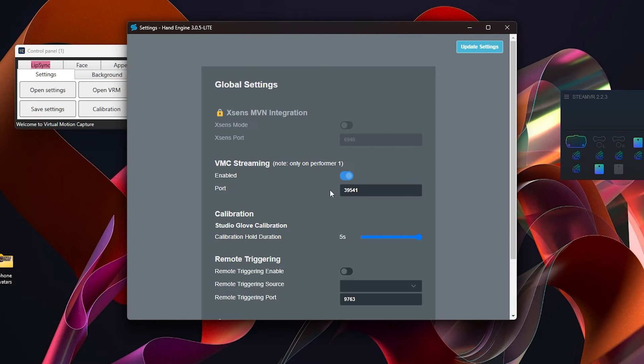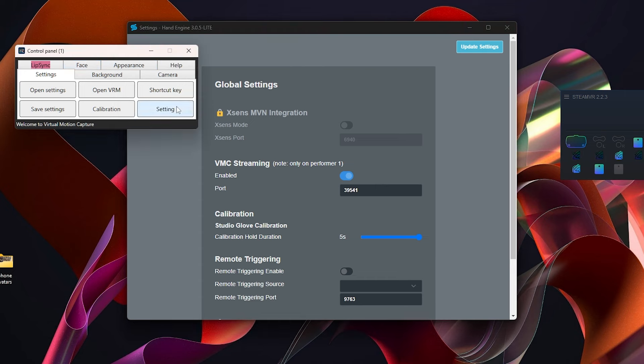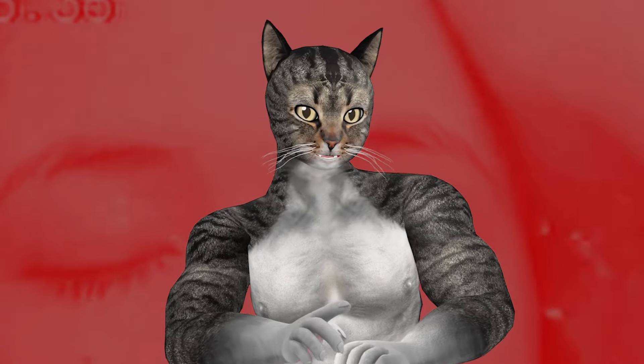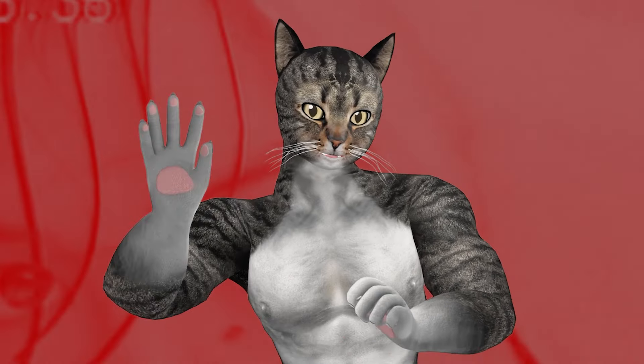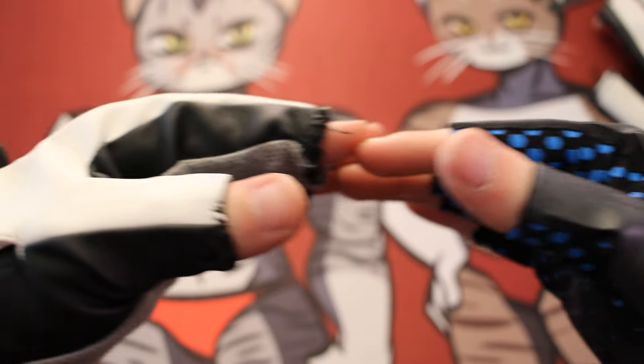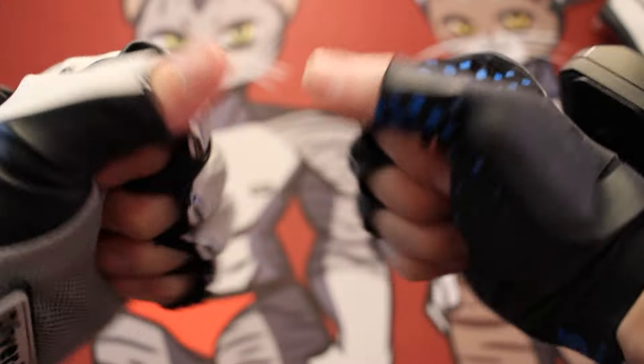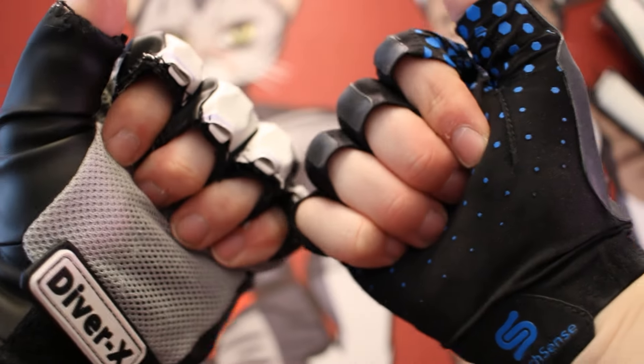Unfortunately, since their sensor isn't really aware of Steam, you'll need to set up a separate VMC listener inside of Virtual Motion Capture to link the two. One advantage that StretchSense Gloves have is that they actually support finger splay — you can spread your fingers and it'll just know. The Contact Glove doesn't really track this. The other big advantage is that they're already fingerless and already form-fitting, so they feel so much better.